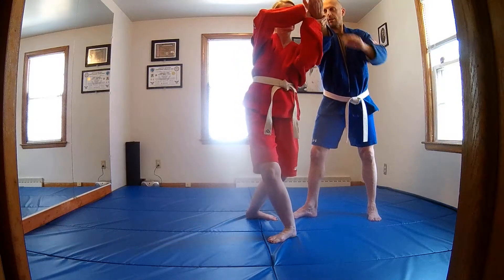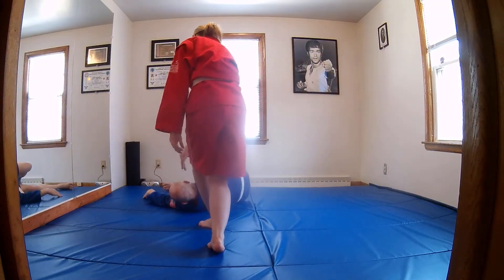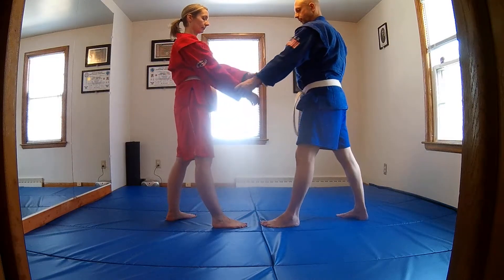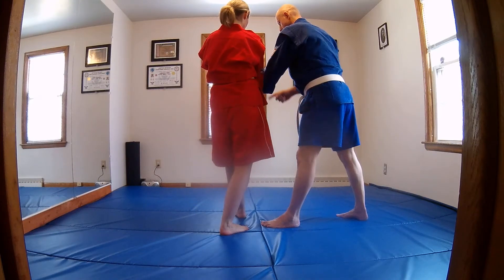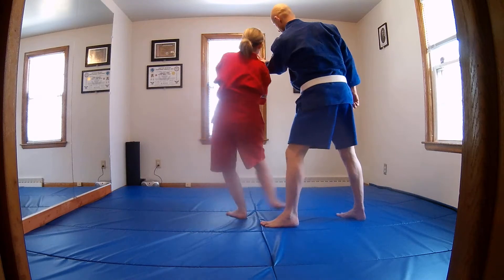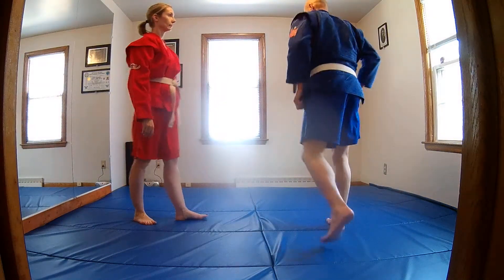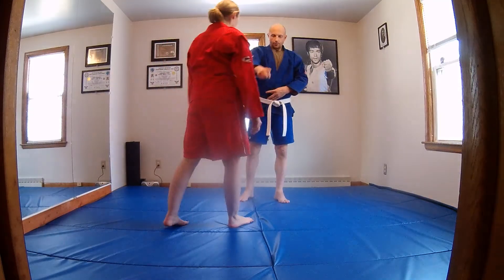Now as you duck under, look at the hands. When you come back, I just pull it. We'll re-grab, step, back the toe out, grab with the other hand. And as you duck under, look at my arm. And for the aura, you can lead.